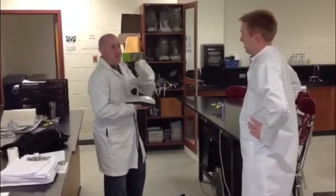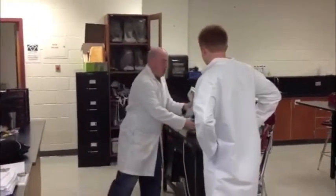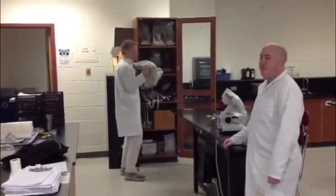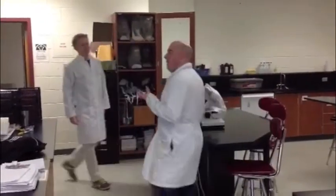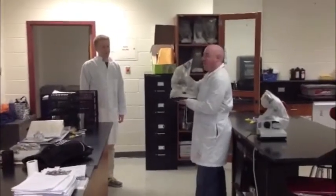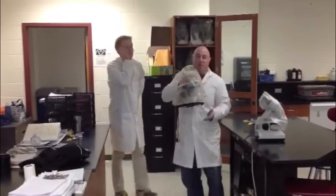These microscopes are pretty heavy. They weigh about 10 to 15 pounds each, and they're quite expensive. So if you don't carry it properly, you can damage it. You want to be really careful when you carry these things. You definitely want one hand on its arm and one hand underneath supporting its base. You also never want to grab it by the revolving nose piece up top.